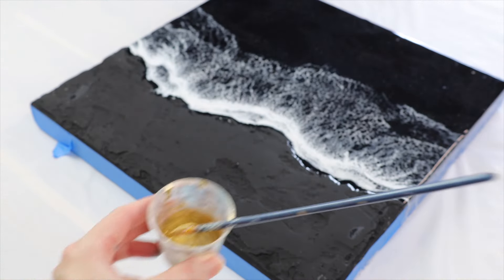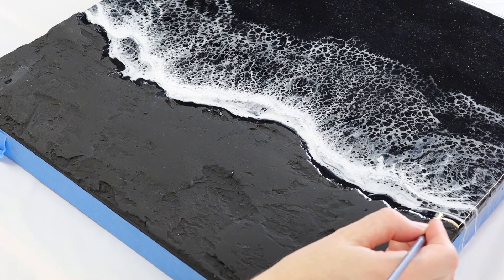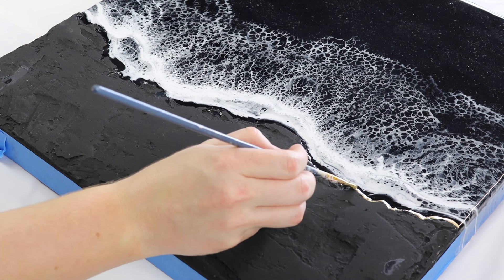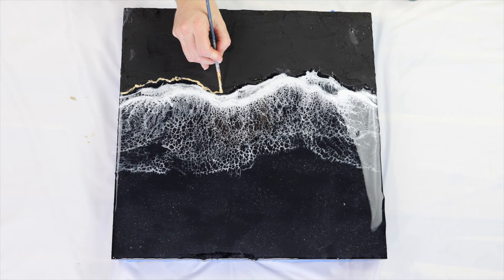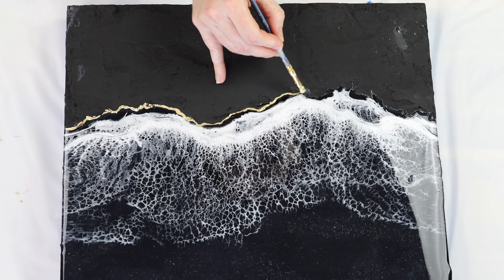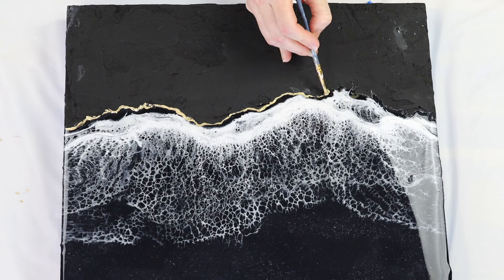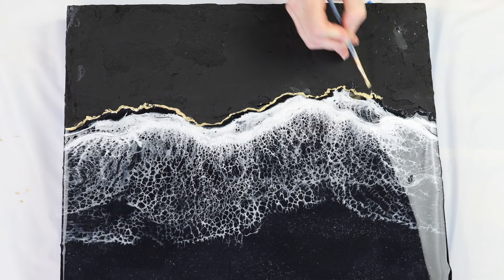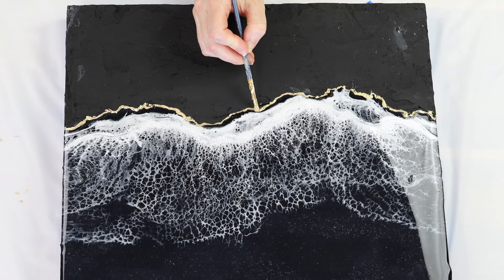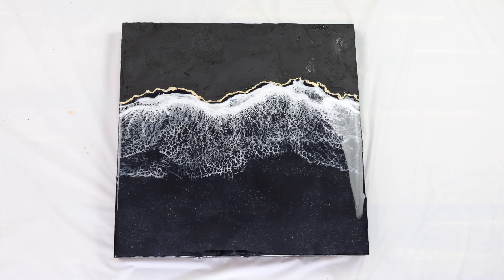For the next part I'm mixing some gold pigment — my favorite pale gold from Barnes — with gold leafing glue. This is going to be one of my new favorite ways of applying gold borders; it's incredibly easy. I'm applying it along the textured border where the texture paste meets the resin. I was inspired by an artist on Instagram who did a similar artwork with a gold border — if you know who she is please let me know so I can credit her. The gold along the shoreline where the textured paste meets the resin looks so beautiful and really ties the piece together.